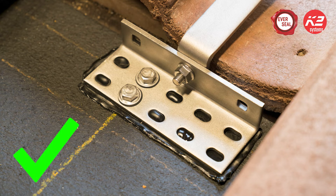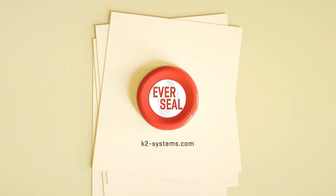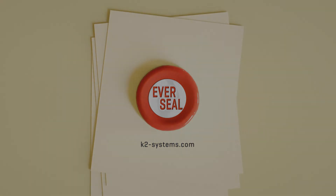Installing the K2 EverSeal is clean, quick, and easy. Try K2 EverSeal on your next PV project.